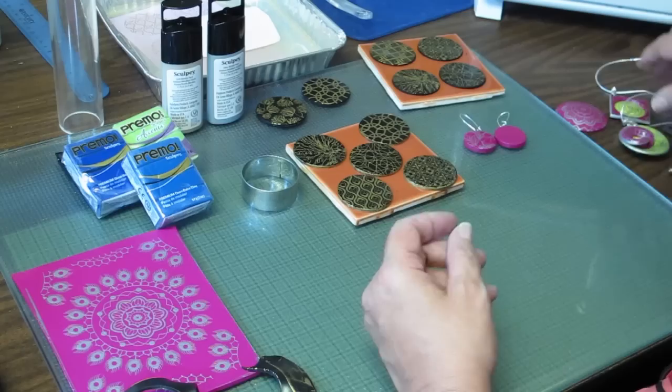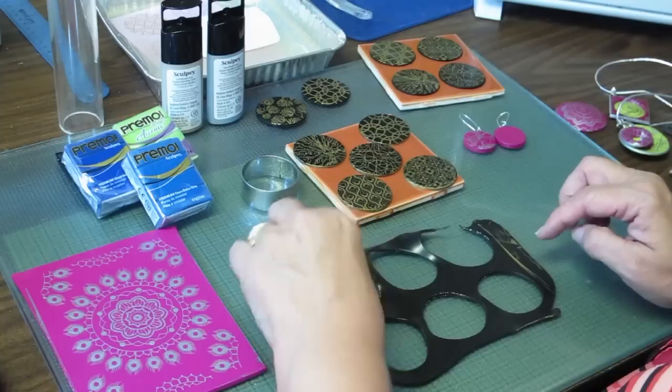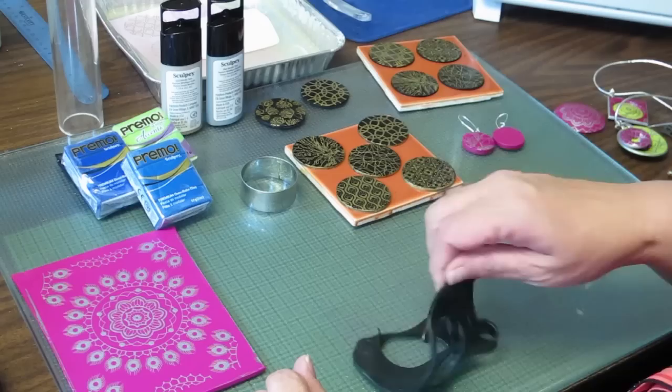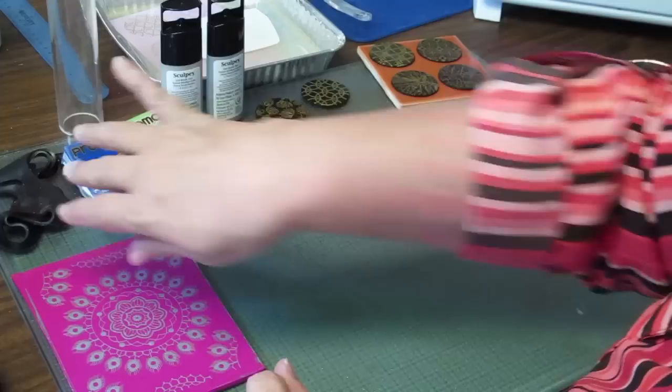One last tip: you'll notice the clay has some extra metallic paint on it after silkscreening. Don't worry about that — just condition it and you'll have just a little bit of sparkle from the mica in the paint. It's no problem to reuse that clay.